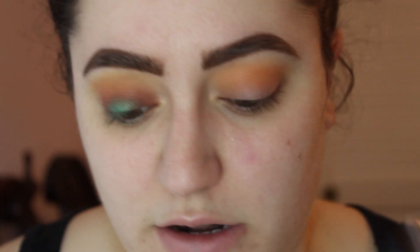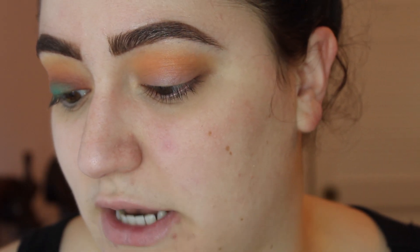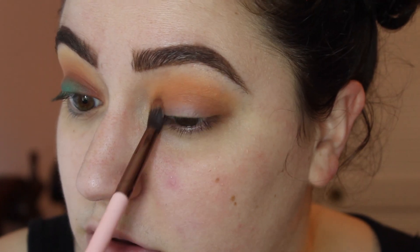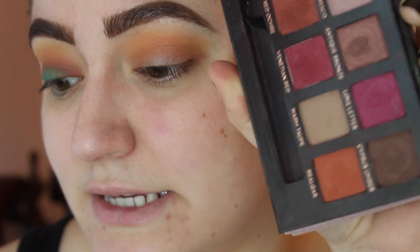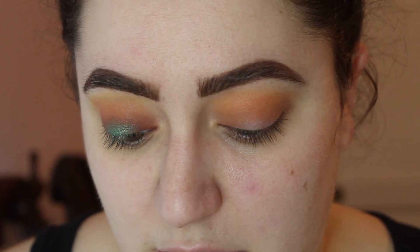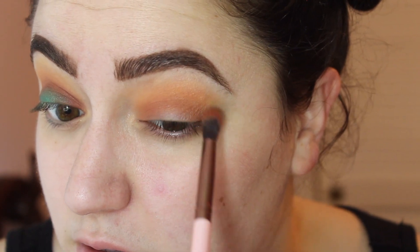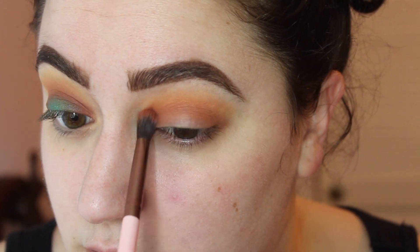We're heading into the Modern Renaissance palette and I'm going to take the shade Burnt Orange. I'm going to be using a Luxie 229 tapered blending brush and place this just below those colors we already put down. Then in the same palette, I'm going to take this orange color, Rialgar, and using my same Luxie brush, put this even below that other orange color. So we're going to have a gradient effect.